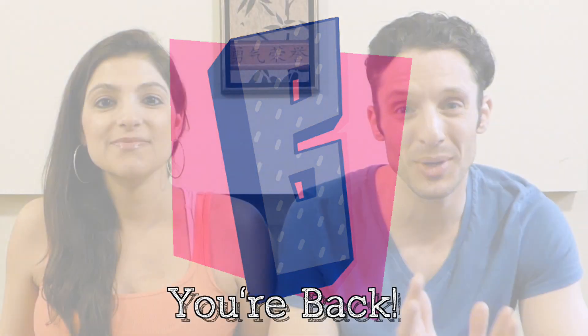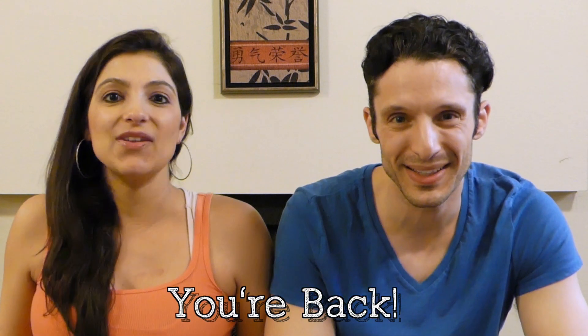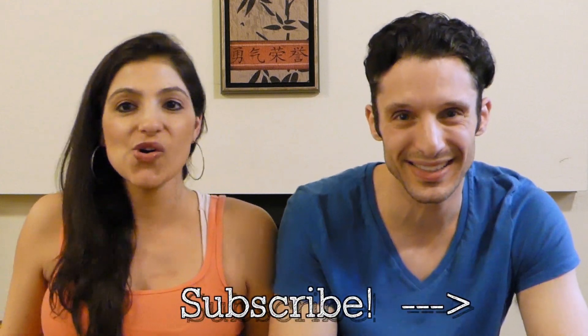You are awesome and you're back. I'm Dan. This is Mandy. And you are watching BuzzChomp. Enjoy.